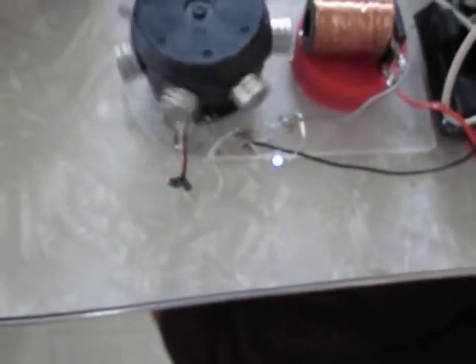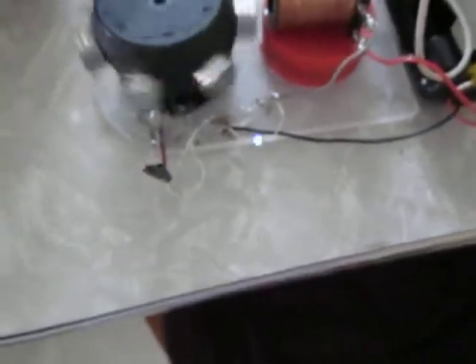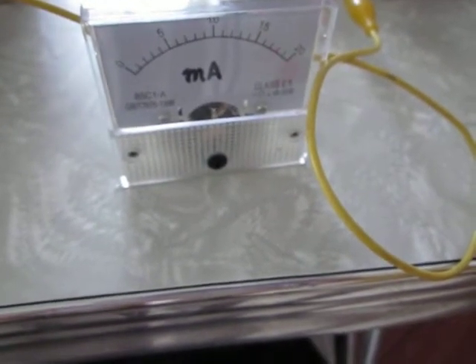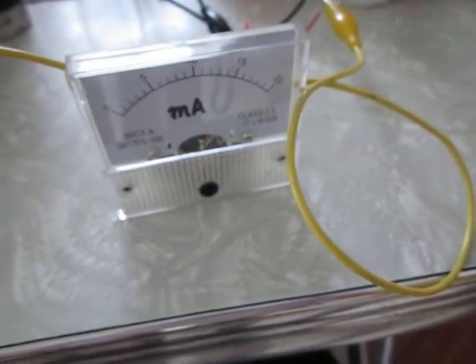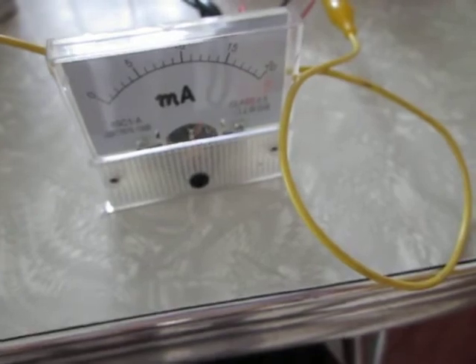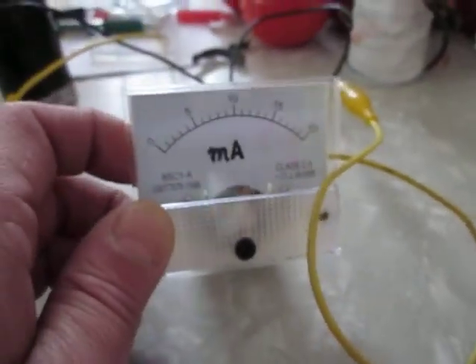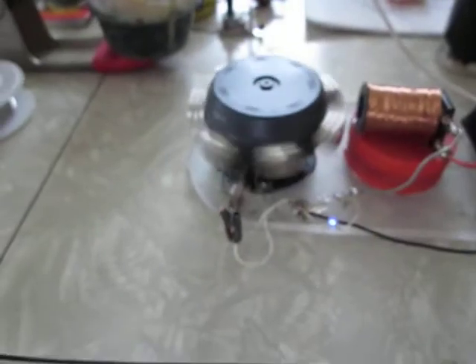With the LED connected across the reed switch — not the hall switch — this rotor was usually spinning on the other cells at around eight to ten milliamps. On this one it's going a little bit stronger.